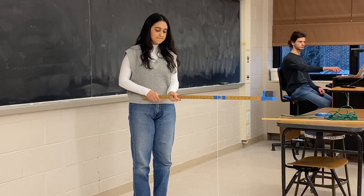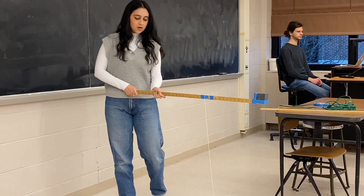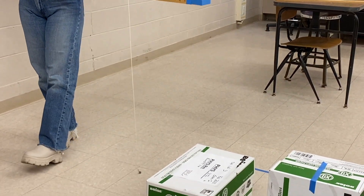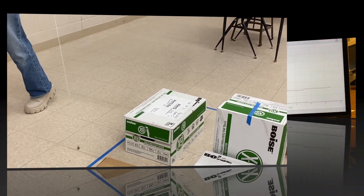So let's do a trial run and see what we get. You can notice that as I'm walking, I'm keeping the weight touching the ground, keeping the meter stick level, and I'm trying to walk at a constant pace.